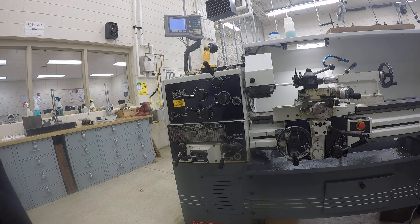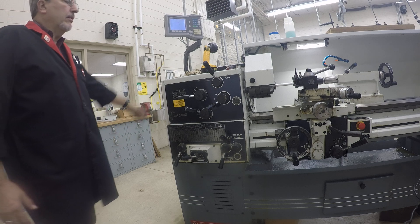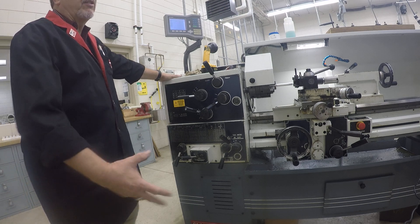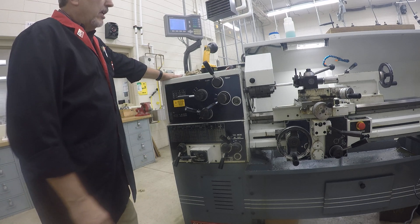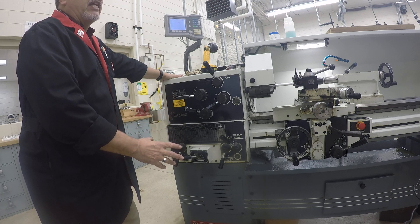Hello. Today's video is going to be knurling on a manual lathe. Some important things that have to happen on the manual lathe in order to set up for knurling is you need a lower RPM and a high feed.